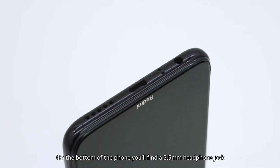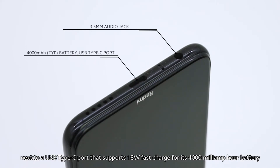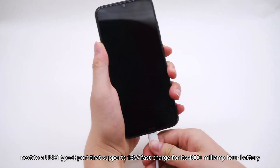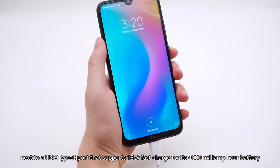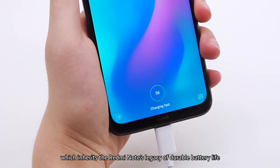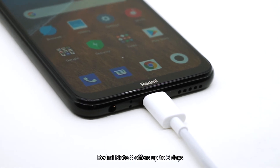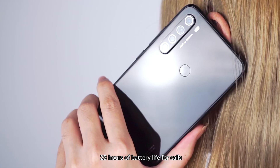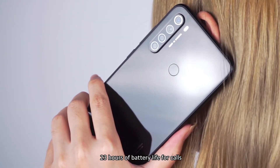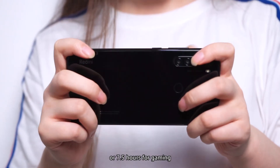On the bottom of the phone, you'll find a 3.5-millimeter headphone jack next to a USB Type-C port that supports 18-watt fast charging for its 4000 mAh battery, which inherits the Redmi Note's legacy of durable battery life. In optimal conditions, Redmi Note 8 offers up to two days — 23 hours of battery life for calls, 15 hours for videos, or 7.5 hours for gaming.